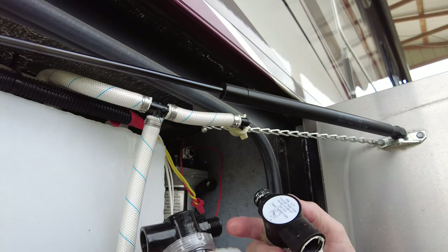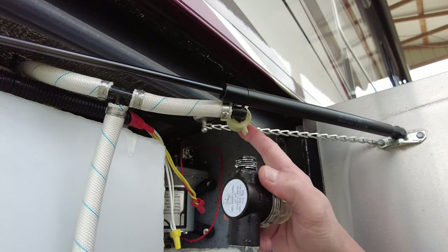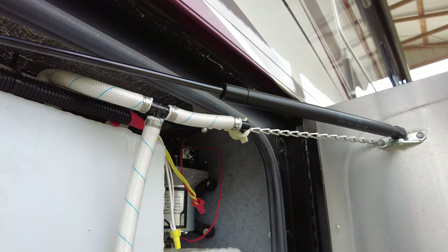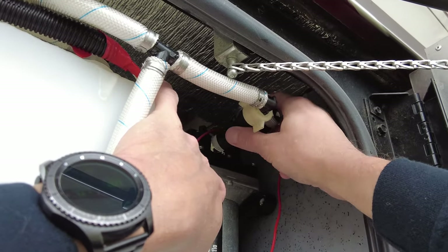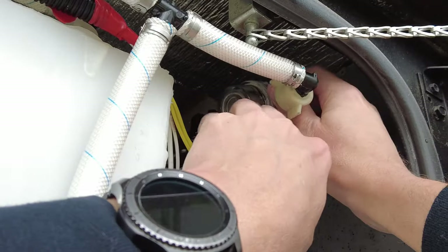I'm going to use some thread tape on here and put it back together. I've doubled up the tape on these threads. I noticed they had some sort of putty on there before — some plumber's putty.